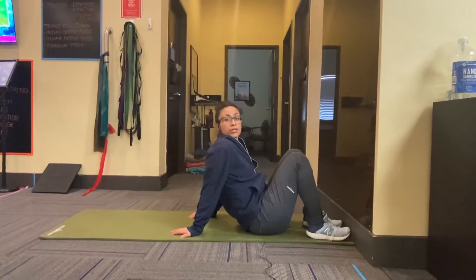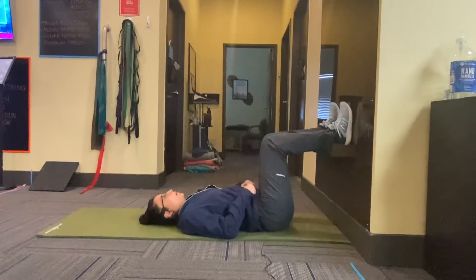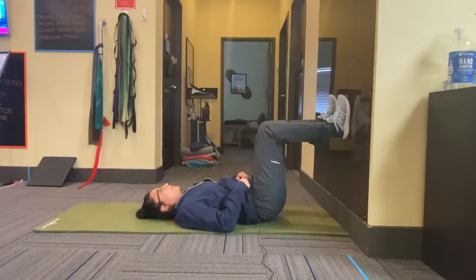This is our bridge internal external rotation. You'll put your feet against the wall. You're going to press your back down slightly, lifting the butt up.